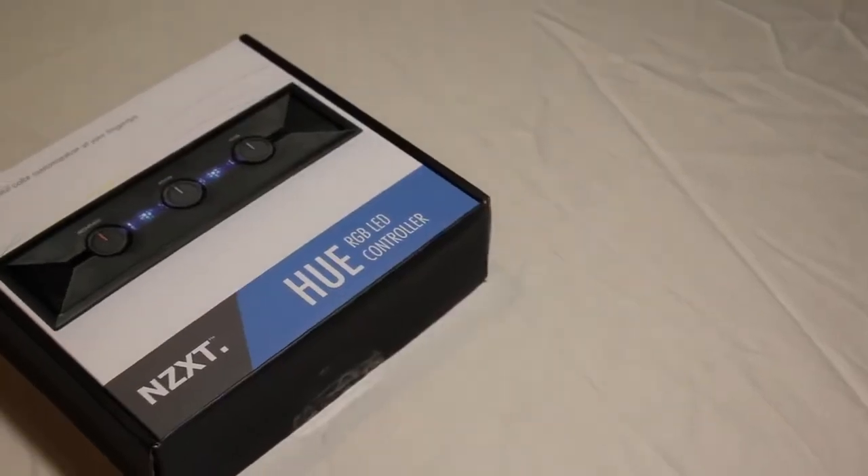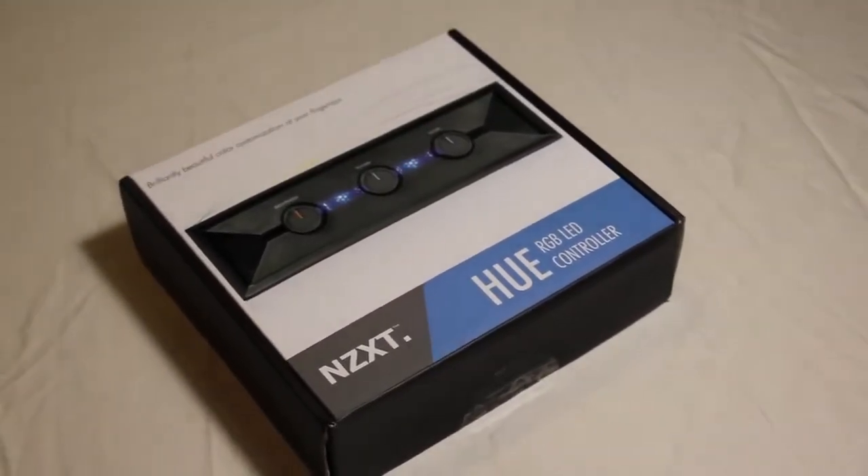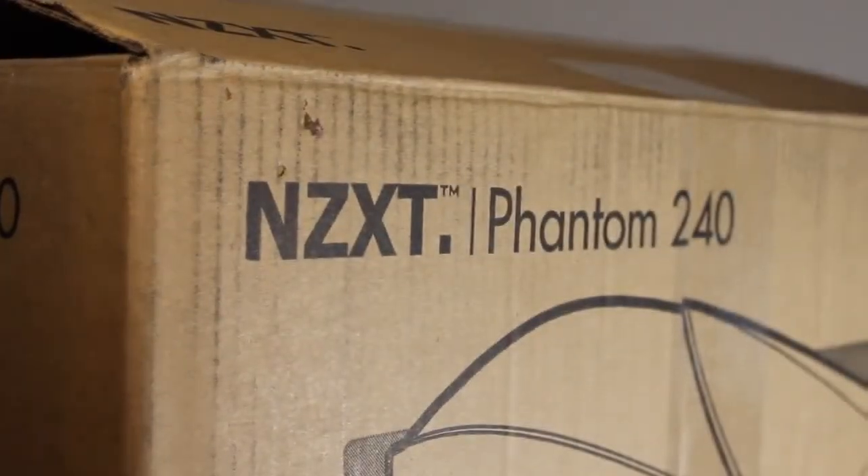We also wanted to add some appeal to the case and the whole Hackintosh, so we added a lighting solution from NZXT to make it look appealing. Lastly, for our case, we chose the NZXT Phantom 240 ATX case that will be big enough to hold everything we need for the Hackintosh. So this weekend we've dedicated to the personal project. Day one is done, we've got all the parts, and tomorrow is the build day. So stay tuned.